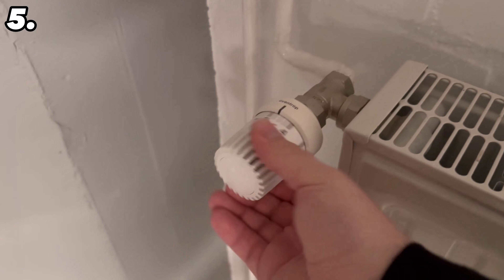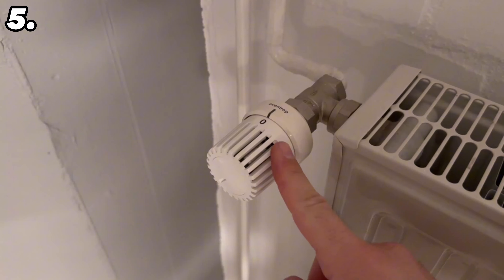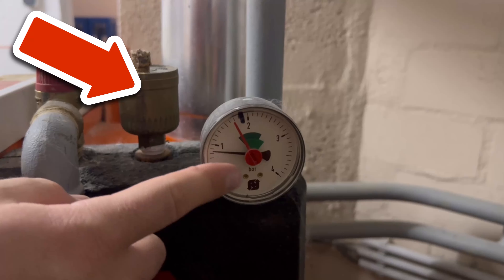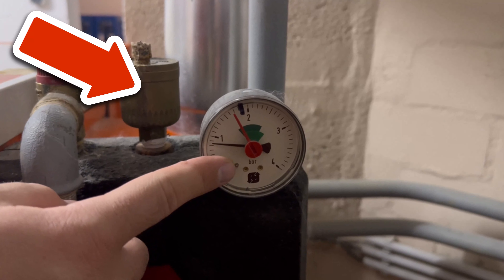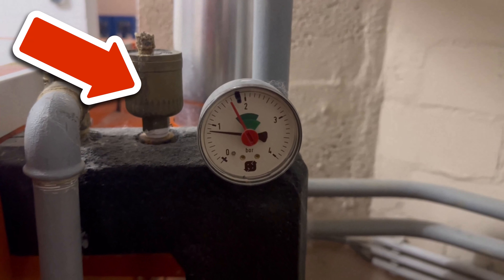However, there is one thing that most people forget: you should now make sure that you have enough pressure on your heating system. If there is not enough pressure, you will need to top up the water. You can find out how much pressure your heating system should have in the operating instructions, as this may vary slightly depending on the manufacturer. If you are unsure, you should consult a tradesman.